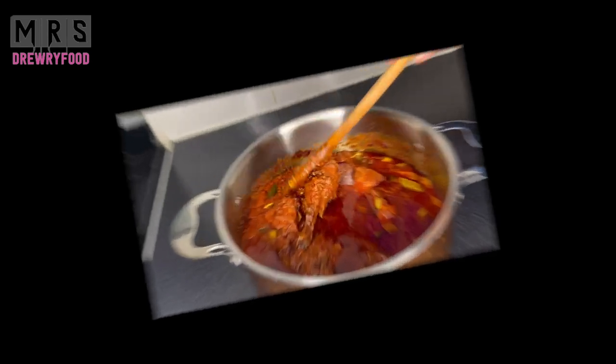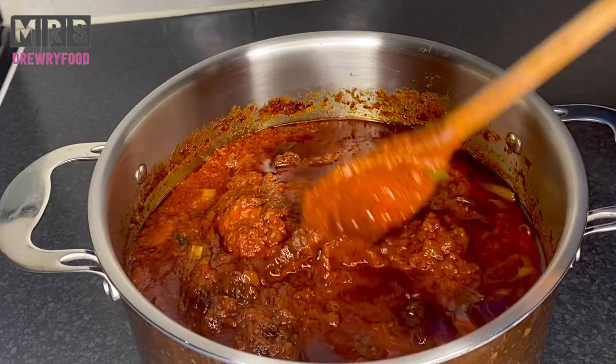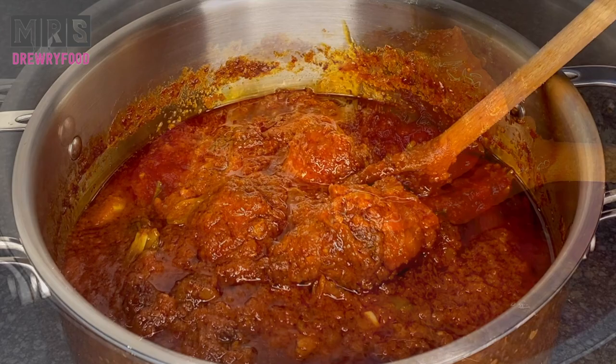Hi beautiful people, welcome back to Mrs. Ray's food channel. In today's recipe, I'm going to show you how to make a very authentic and tasty soft chicken stew. If you are interested, let's get right into it.